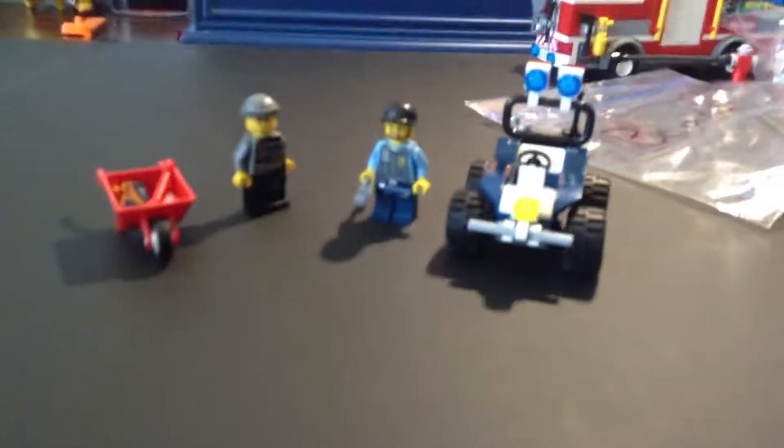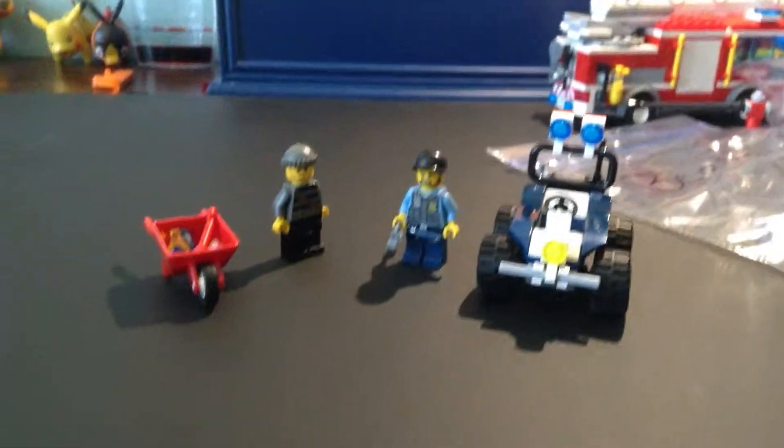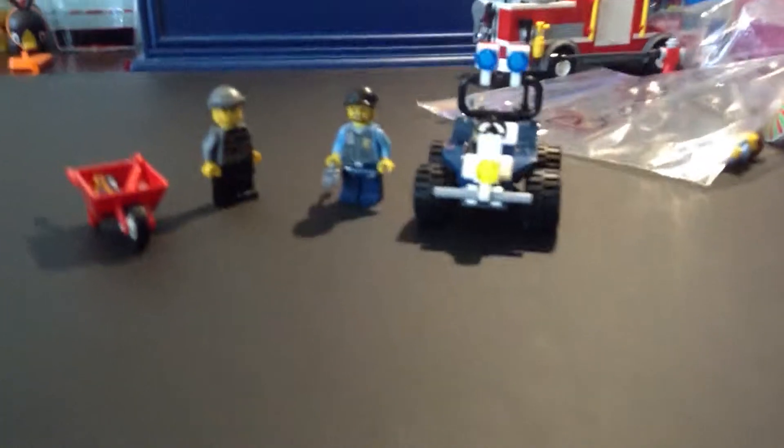Hey everybody, Brick Buddies here. Nico speaking, and today I will be reviewing the Police ATV set. It's from Lego City, and the set number is 60006.